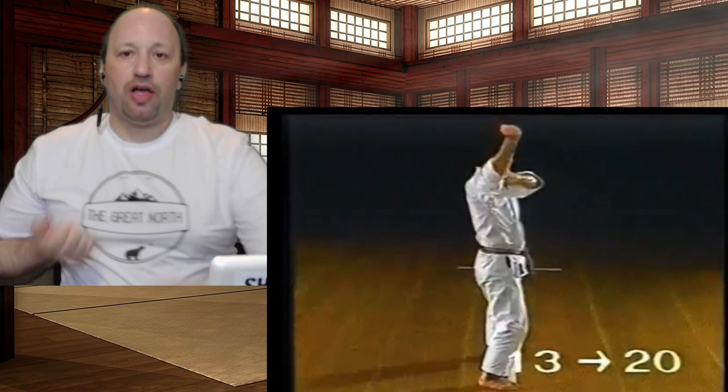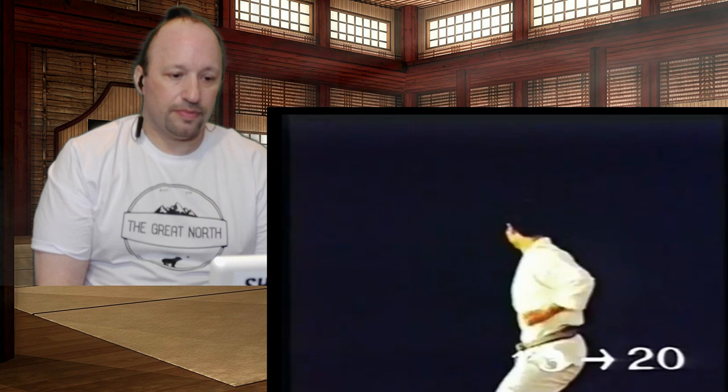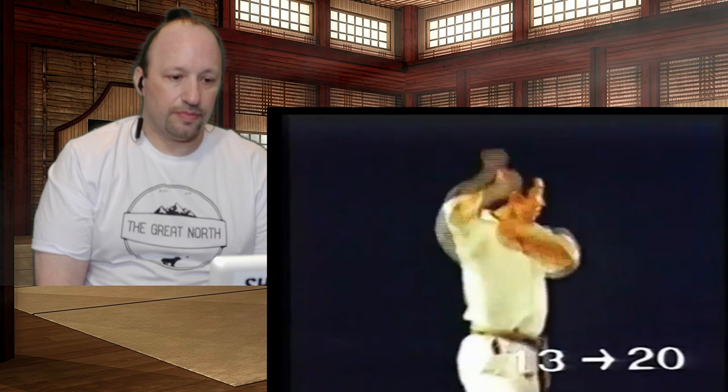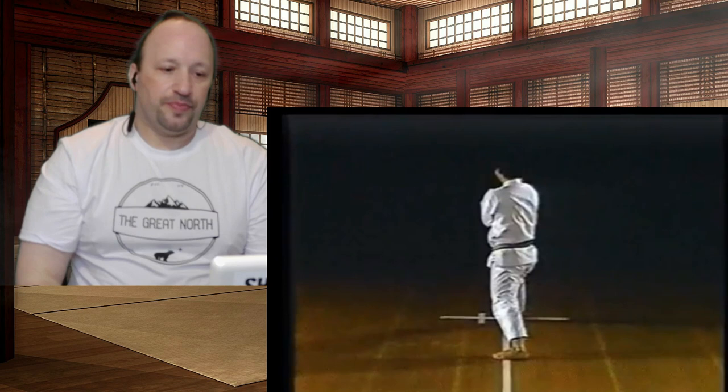So many people confuse that, thinking this is a downward block and then a punch — it's punch, punch. In the 13th movement it's important to push your elbows and knees up simultaneously. After landing in the 19th movement, stand crossing your feet with your weight on the right foot, similar to Heian Yondan.